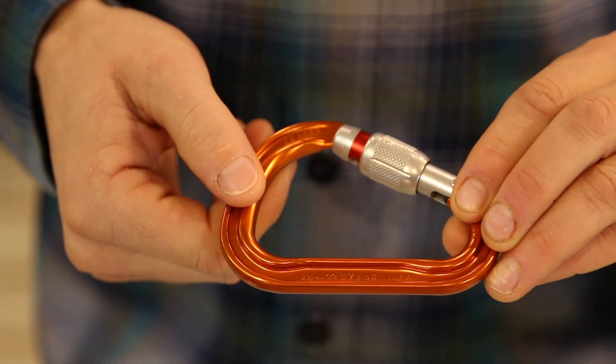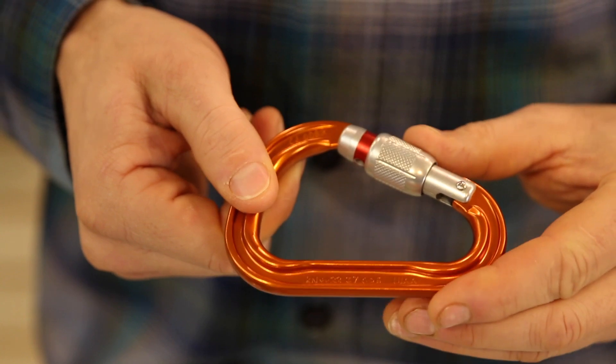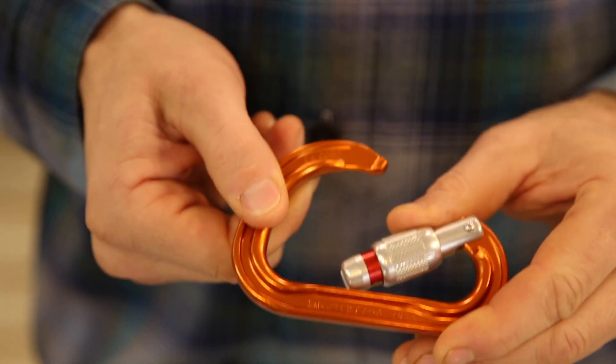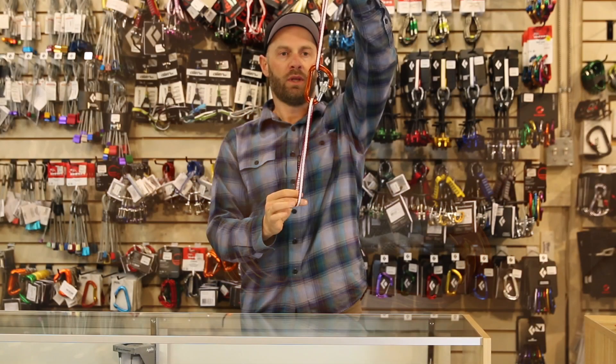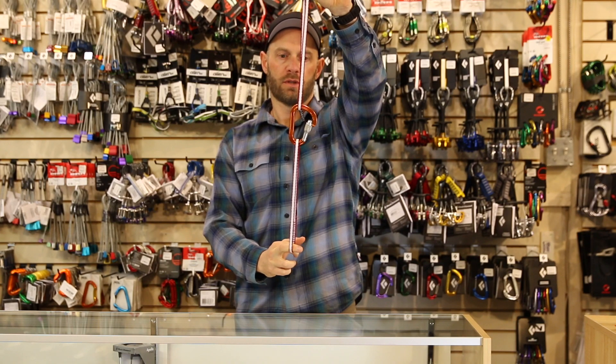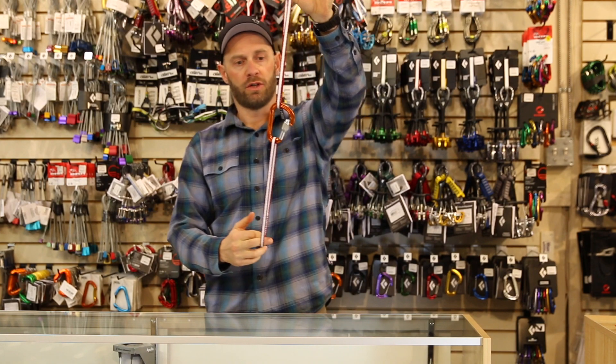The last one I'm going to show you here is if I've taken this carabiner and made it such that the gate can't close. Now we load this carabiner directionally just like our first one — now it's only good for six kilonewtons, much less than the original 22.